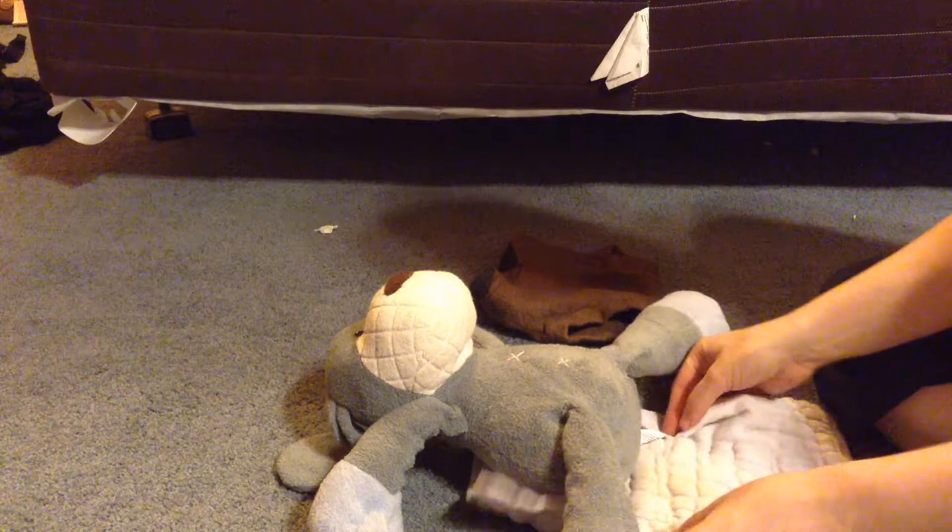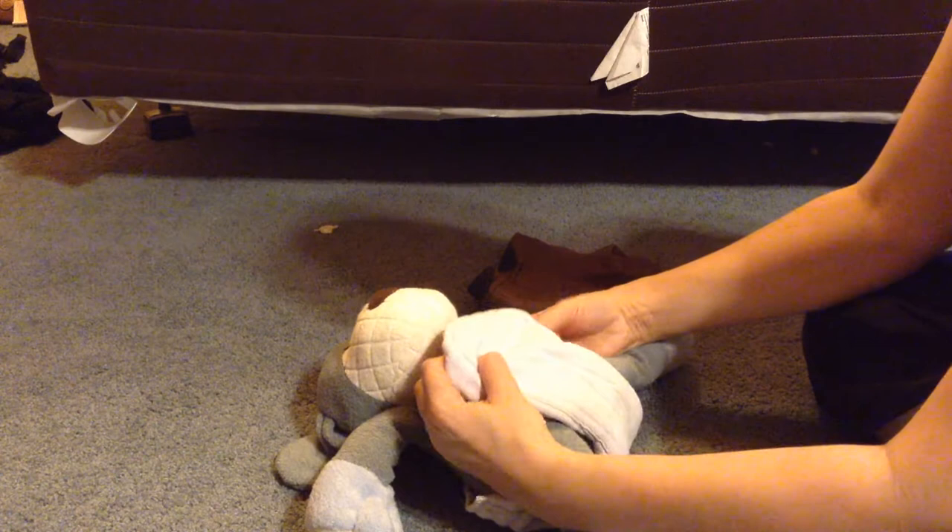First, you just stick it under the baby's bum, fold or roll it until it's 1/3 thickness, and then bring it up.